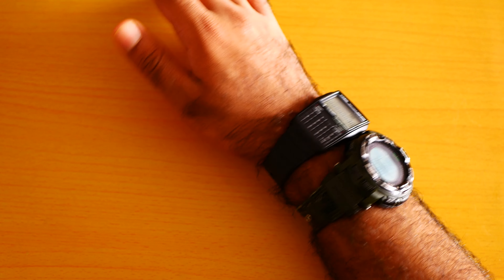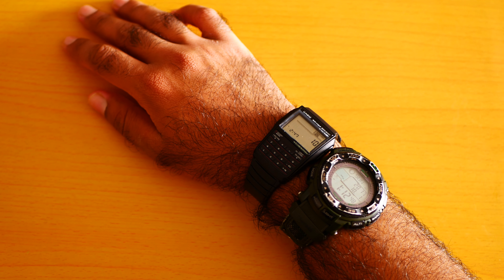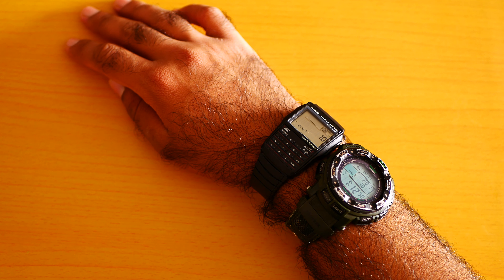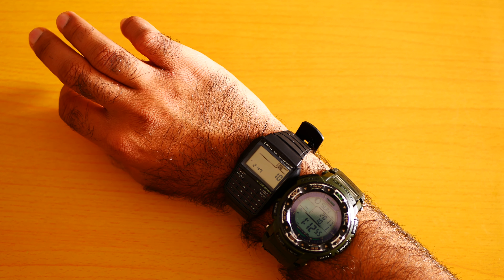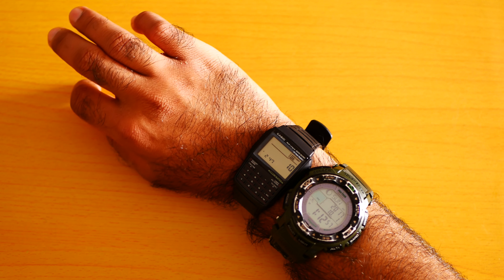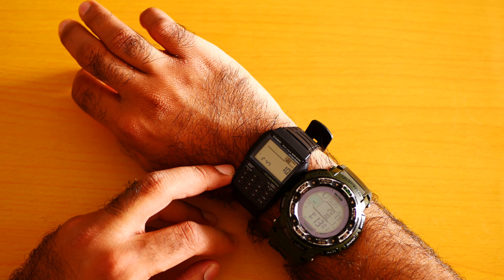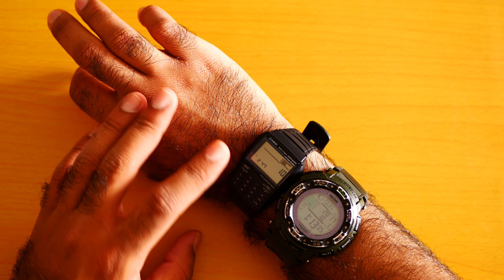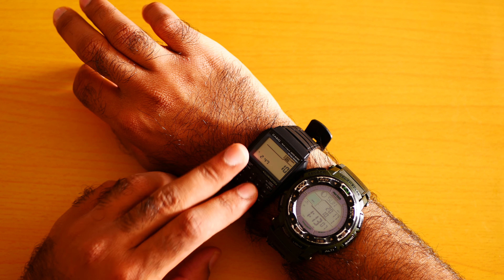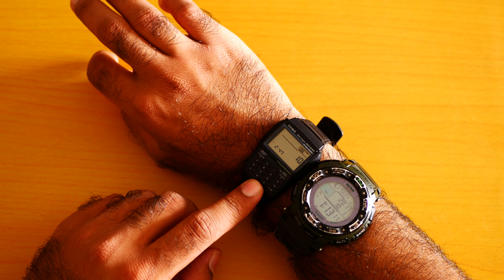To be honest with you, I bought this watch because I am a businessman. I started my small business and sometimes I really do not want to show my Seiko watch. I just want to have a calculator watch so I can easily do some quick calculations. For example, you give me a price and I can calculate my profit margin.